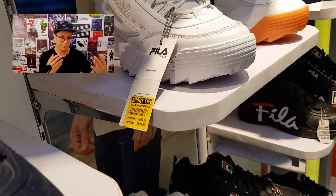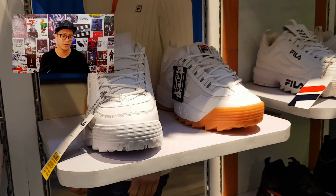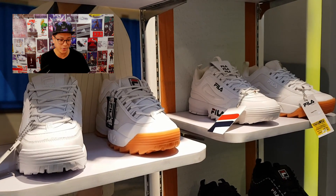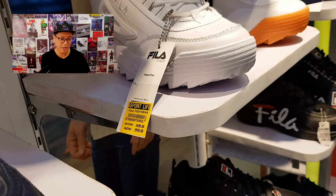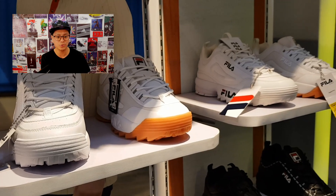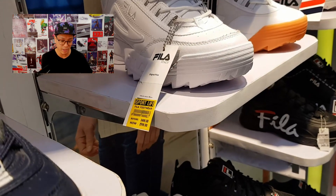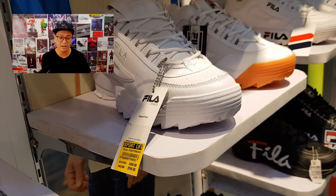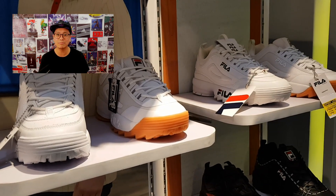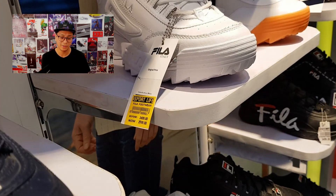Right here I'm showing you a bunch of Fila Disruptors — yes, the ever famous, once-elusive Fila Disruptor. They're on sale now at 2,999. I remember a couple years ago when the Disruptors were so hard to find — you couldn't find them here, in Japan, or in Korea. They were so hot. But they're on sale now, so head to the store, try a pair, and pick one up.